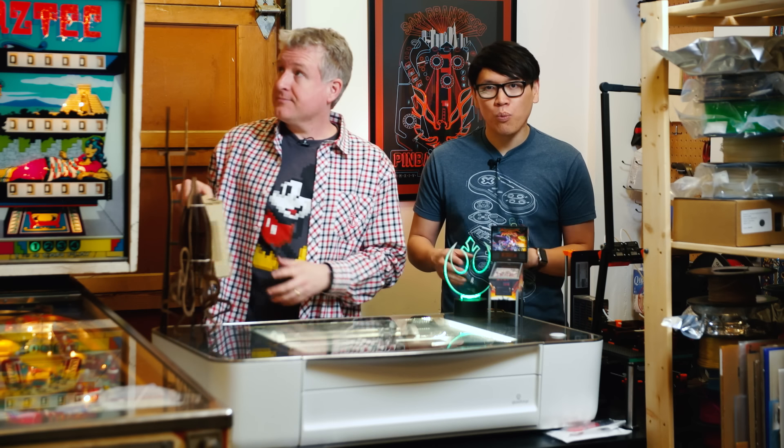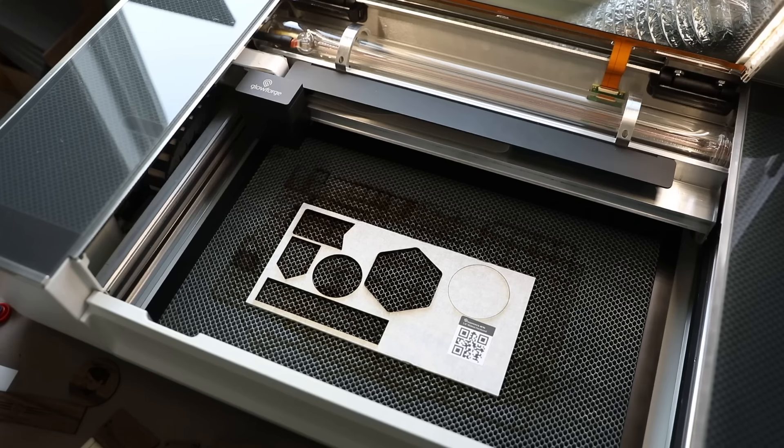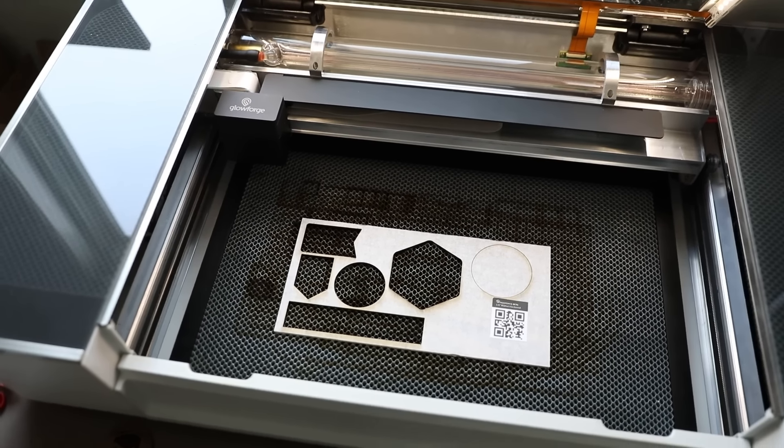Several years ago, Glowforge first announced they were going to release this product. The idea was that you could do laser cutting in the home with a hobby cutter. There's a very big difference between this type of laser cutter and one you might find in a makerspace or imported from China. First of all, this is a glass tube laser, not a metal laser — a different type of laser technology. The power is a little different: it's a 40-watt laser, 45 watt if you go for the pro model, which would be like the bare minimum for a pro laser cutter — those are around 100 watts.